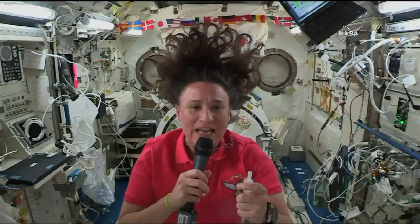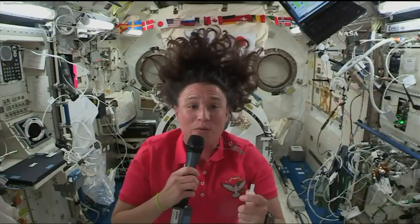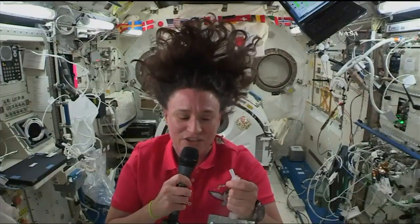Nothing really pours up here. So I can open a special packet of soup, and that soup isn't going anywhere — it doesn't spill out. It sticks to the surface, and it sticks to each other, and that's because of something called surface tension.